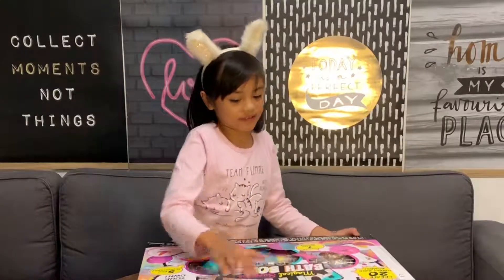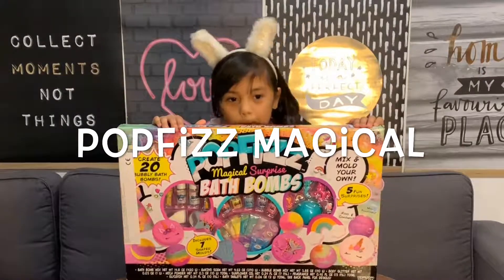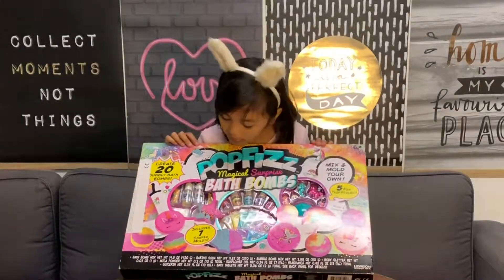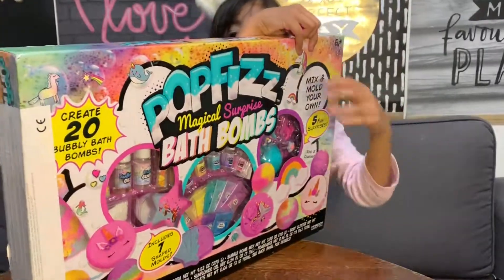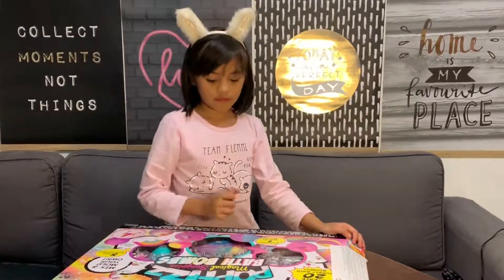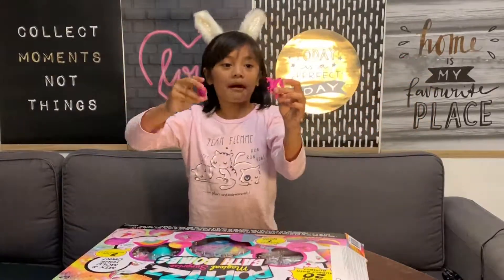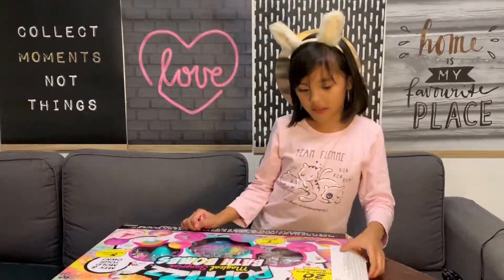Hi guys, welcome back to my channel! Today we're going to be unboxing Pop Fizzy Magical Surprise bath bomb. This is the front and this is the back. Now let's unbox it. First I'm gonna show you my two toys that my friends gave me to put in their bath bomb, because I'm gonna make them some bath bombs.